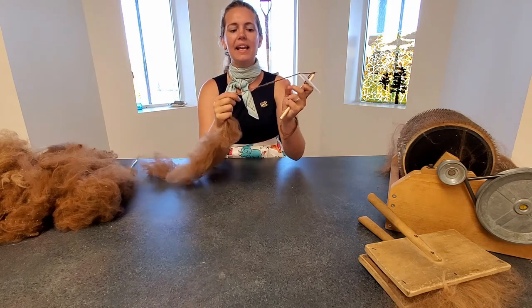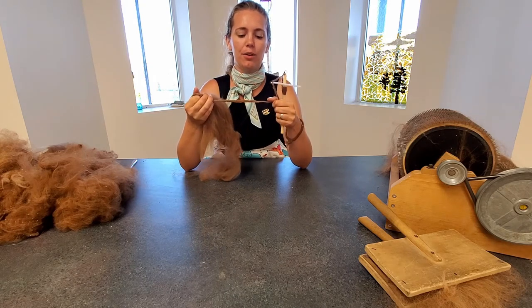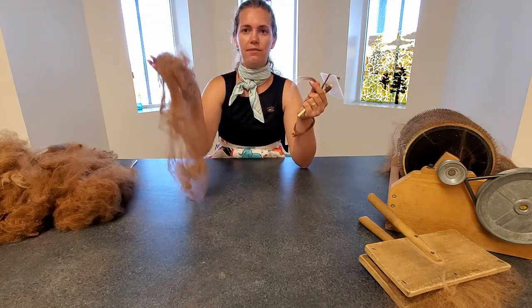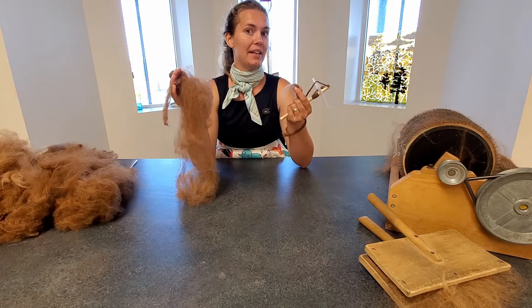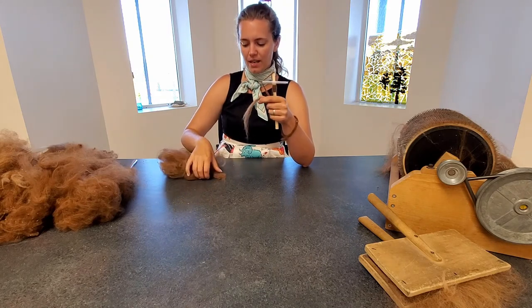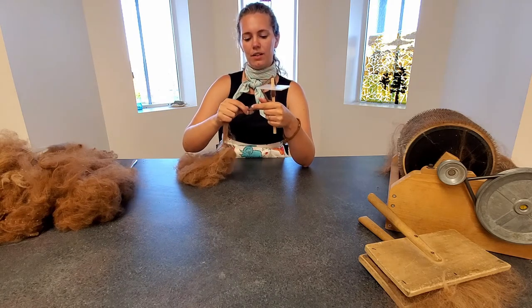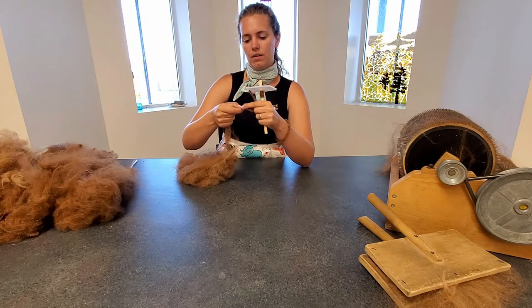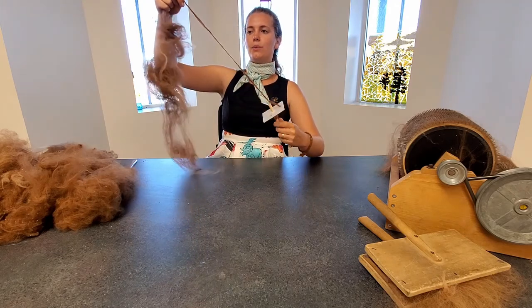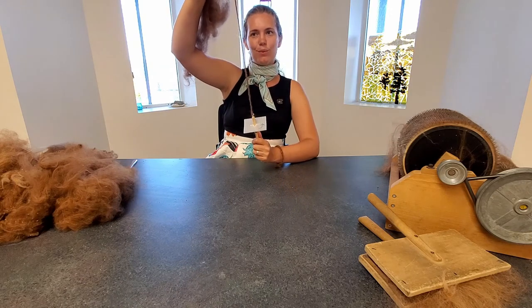What happens if you rip your fiber? If you pull too hard and it breaks apart, you don't need to stop spinning. You can rejoin them together — just take the two ends, join them, give them a little twist, and then twist them together with your spindle. Just like that, it's one piece of yarn again.